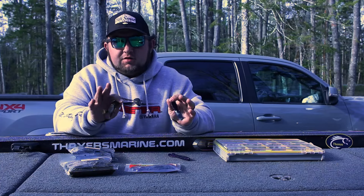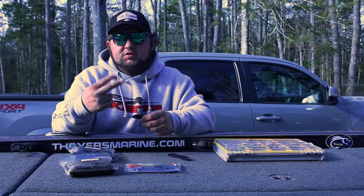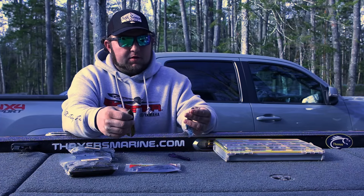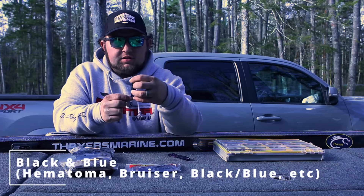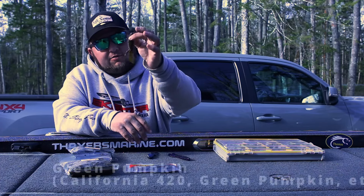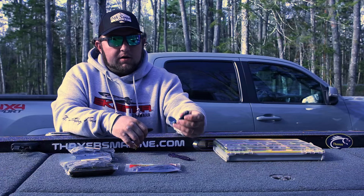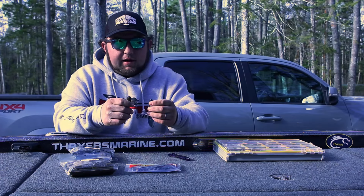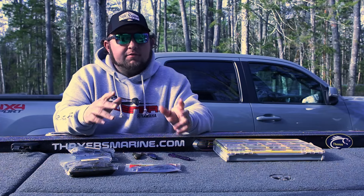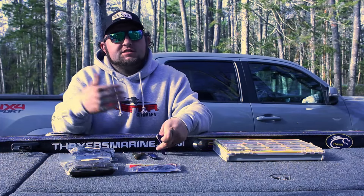There's two colors for soft plastics — that's all you need. Two colors for each style: creature baits two colors, worms two colors, craws two colors. That's basic. And those colors are quite simple — it's a black and blue of some sort. This is a Missile Baits D-Bomb in the Bruiser color. So that's black and blue, and more likely green pumpkin. Green pumpkin is going to be for more of your clear water lakes, and if you're in dirtier or muddy water, black and blue. So if you really want to break it down to the basics, green pumpkin and black and blue should get you through pretty much any scenario.